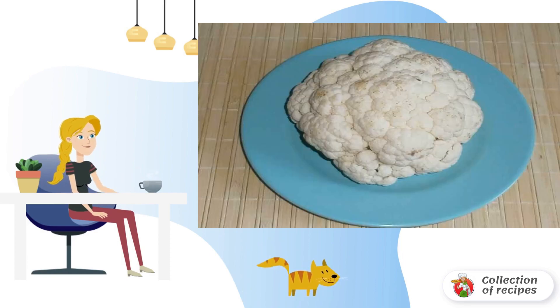The first step is to bring the water to a boil in a large saucepan. Add a little salt and put the cabbage there. Cook after boiling for exactly 5 minutes, and then cool.